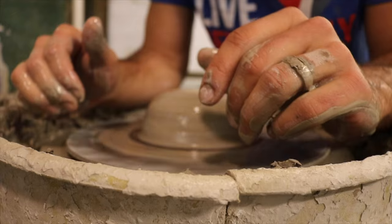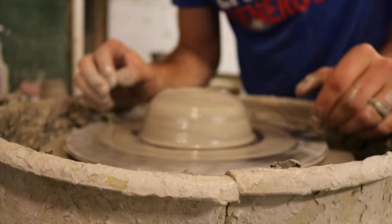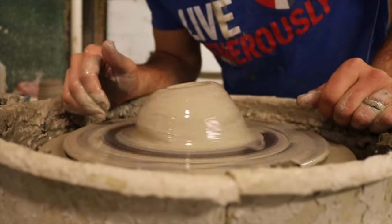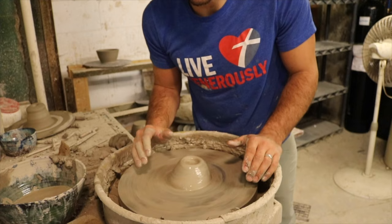A lot of beginners in a class will constantly ask, 'Is this centered?' So how do you know when it's centered? When the clay is going back and forth and it causes your hands to go back and forth like this — that is not centered. When your hands stay still and the clay runs smoothly — that is centered.